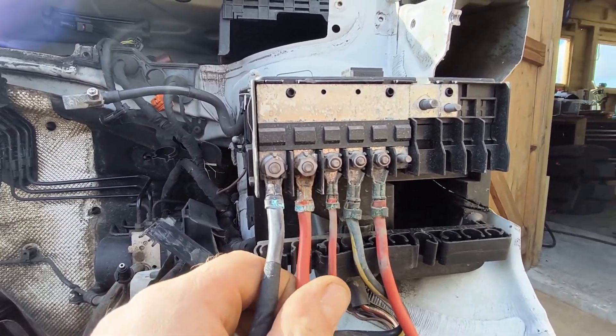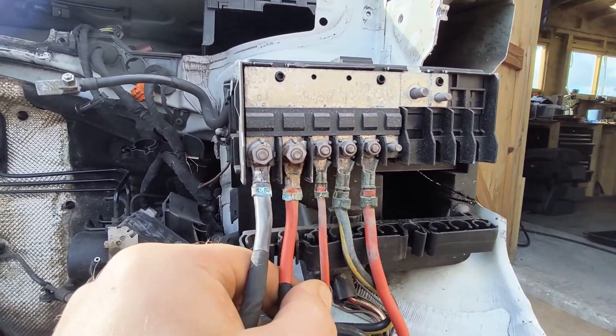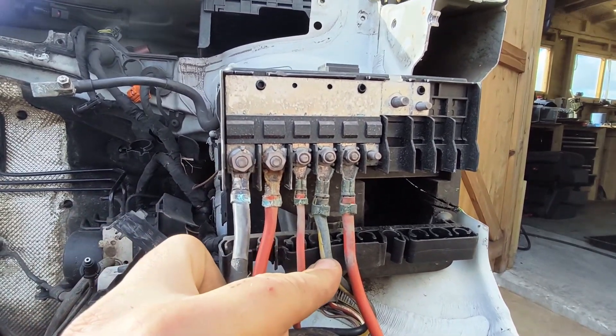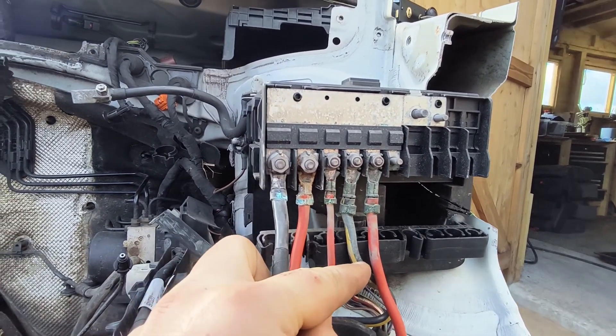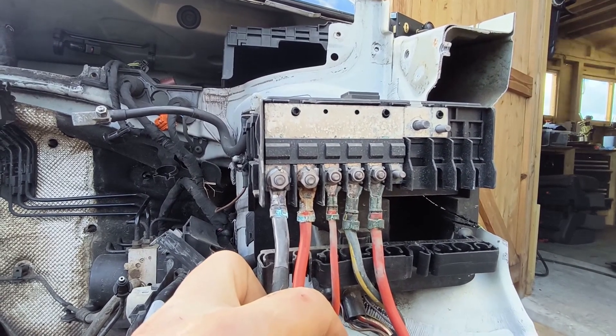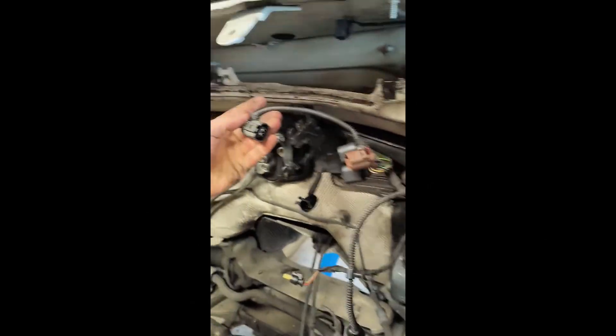So we started looking at caddy ECU sets, but then realised a day later that there was no wiring loom left on the shell that I had purchased, and the other loom went to the scrapyard along with the ECU. We then started to try and figure out from photos and memory if the Terran wiring loom would even work with a caddy ECU set should we order one.